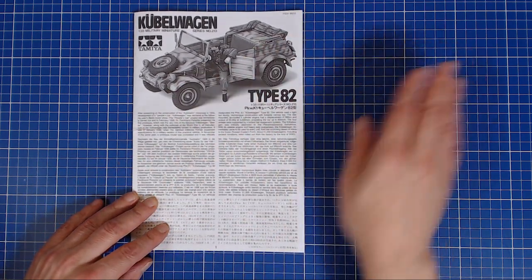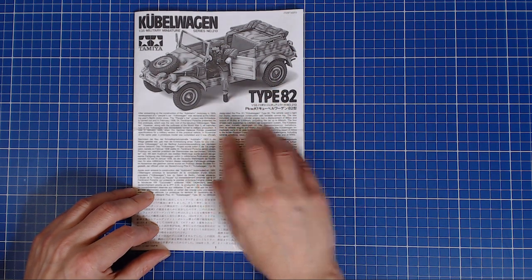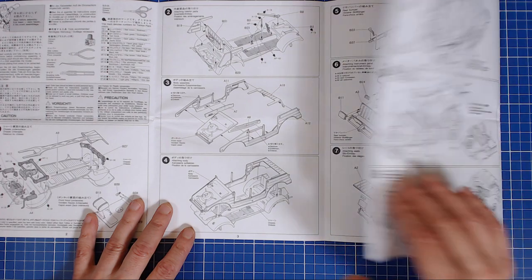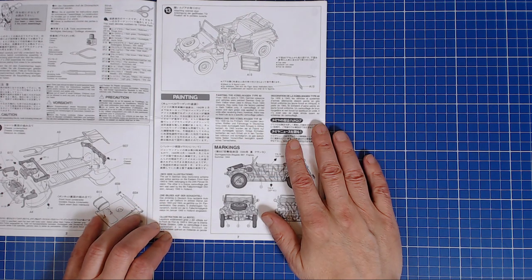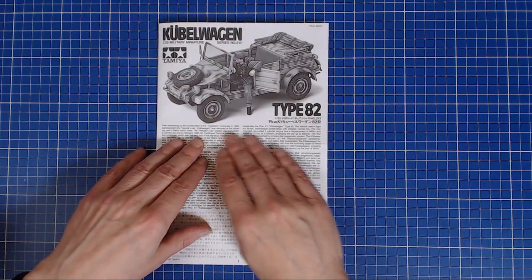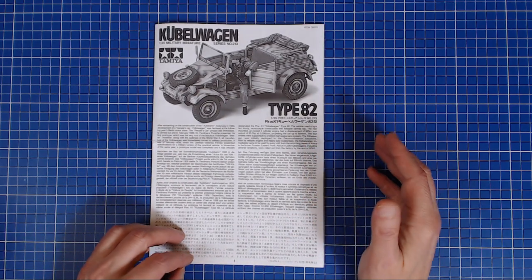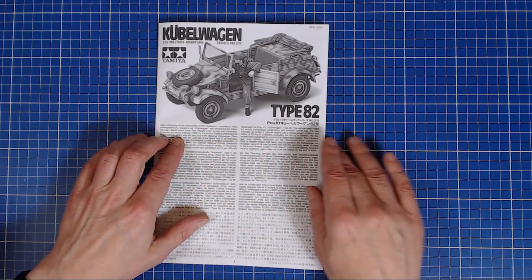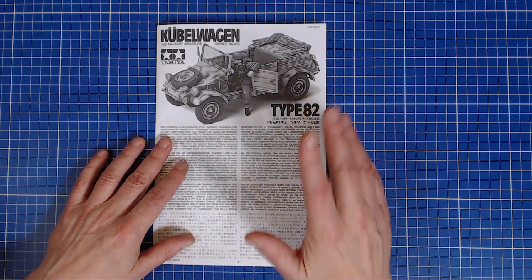The instructions are typical Tamiya, black and white — some of the newer kits do have full-color paint schemes, but this one is all black and white. What I like is it opens up logically, the size is manageable, and the line drawings are very clear. It's a Tamiya kit — you know exactly what you're going to expect. It's going to basically be a shake-and-bake kit. Tamiya always strikes a great balance between price, level of detail, and level of complexity.